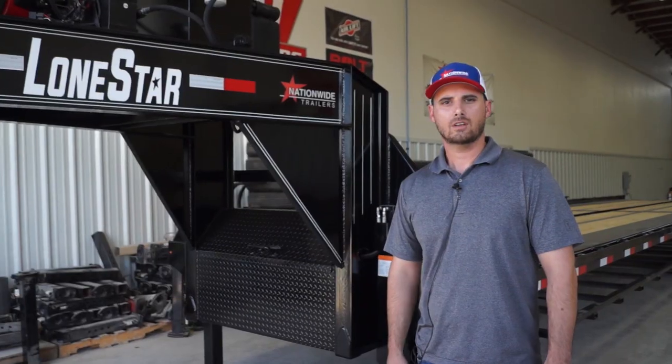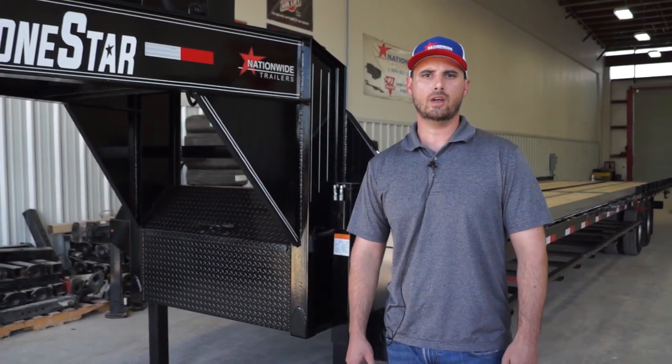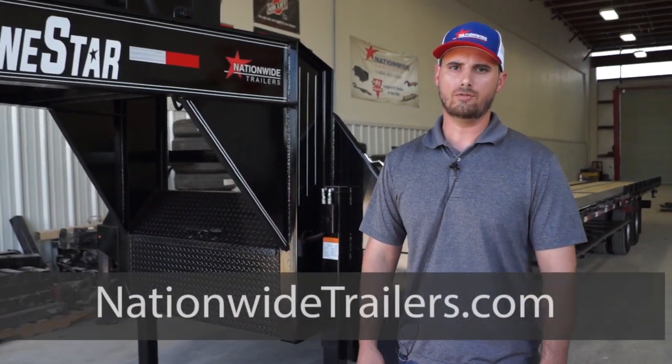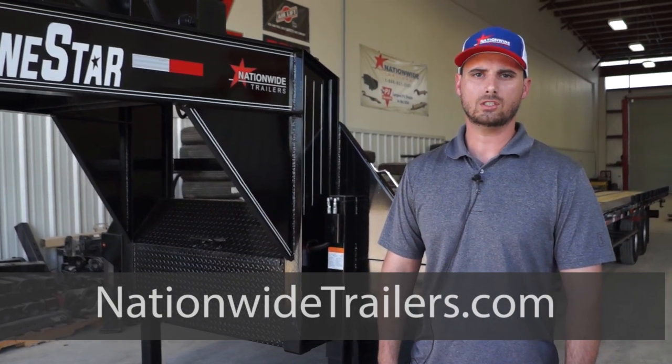This Lone Star 40-foot full-tilt trailer is the most versatile trailer we carry on our lot. You can use it for general hotshot freight. You can use it for hauling equipment, as well as the 40-foot Conex containers. Come see us, Houston, Texas, Nationwide Trailers.